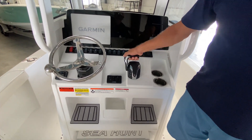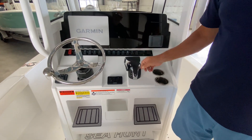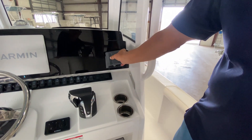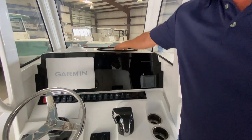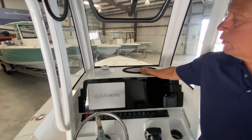This is a fly-by-wire system — nice and smooth, no mechanical clunkiness when shifting gears. A nice Bluetooth JL audio system is included, as well as a cell phone holder. A padded dash mat is another great place to throw your keys or phone on the dash.